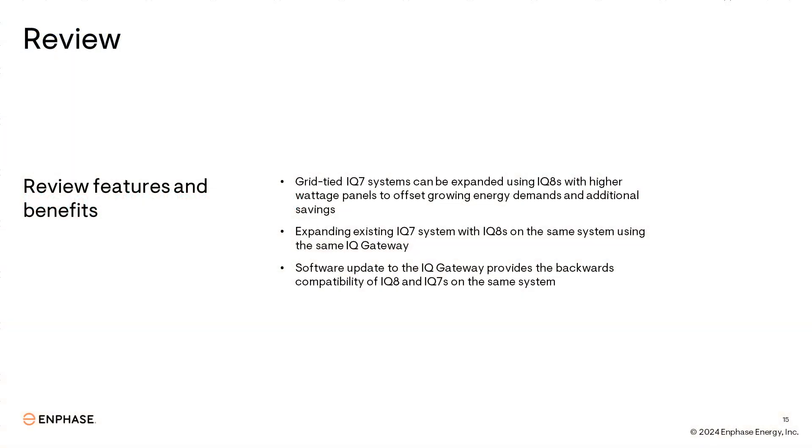Now you've gotten an overview of the new compatibility offering — let's review the highlights. Expanding an existing grid-tied iQ7 system with iQ8s paired with higher wattage solar panels offers a great way to offset growing energy needs. Being able to mix and match inverters on the same system while utilizing the existing iQ Gateway and iQ combiner box saves money on new hardware installation costs. Finally, all these compatibility features come in the form of a simple over-the-air software update to the existing iQ Gateway, making the commissioning process a breeze.